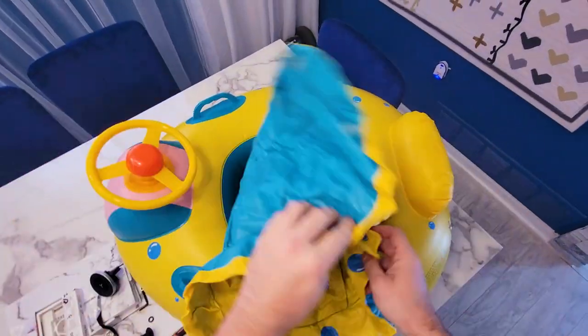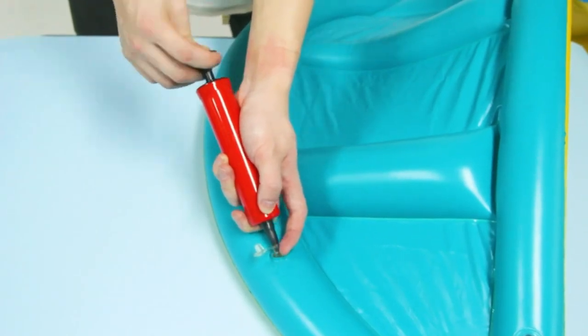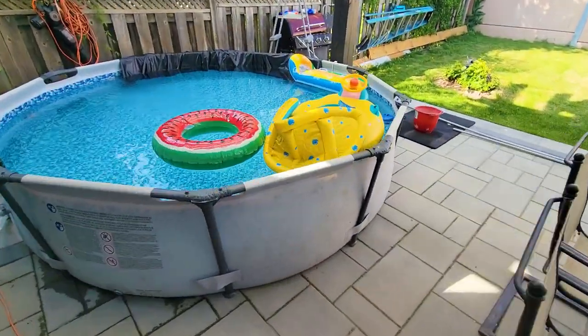The canopy — let's go and pump this up now. You can pump this with the provided hand pump as well, or even your mouth, and it's suitable for kids under 44 pounds.